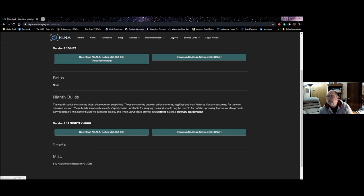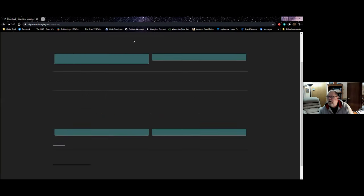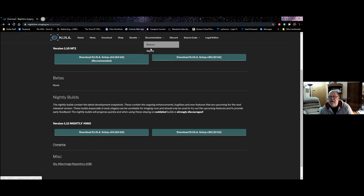NINA also has a link to their Discord site for support. They have really good documentation online. There are a number of good websites dedicated to getting started with NINA, and also good documents on their site. On the documentation page there's release documentation and also documentation for the nightlies — things that have changed from the main release are documented there. That's actually kind of nice because not many software packages make beta versions generally available to users and also take the time to document all the changes in the beta versions.